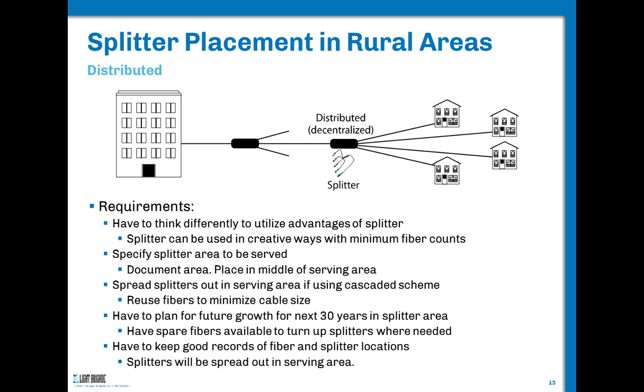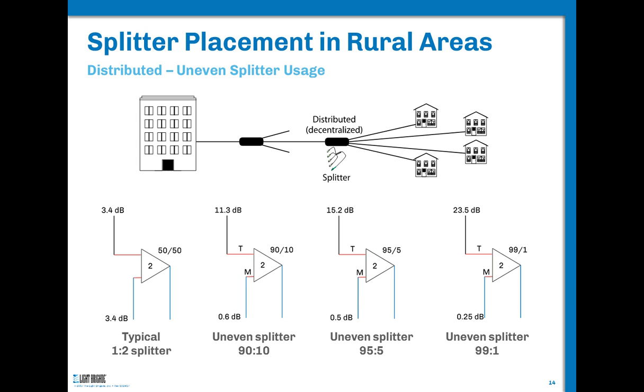We want to think differently on this — look at the area to be served and the subscriber counts needed. You also need to ask: do I need spare fibers or spare splitter ports? What's the potential for new farms or new buildings going in? Just like in a city-wide environment, you're still looking at zoning issues, potential growth, and making sure you have enough fibers for future access. We're going to reuse fibers as much as we can, plan for future growth, and definitely spread this out.